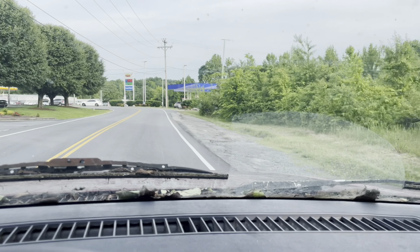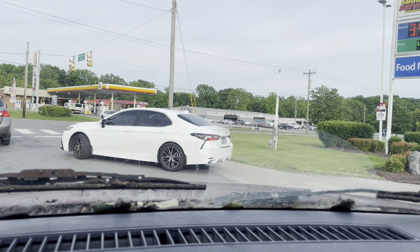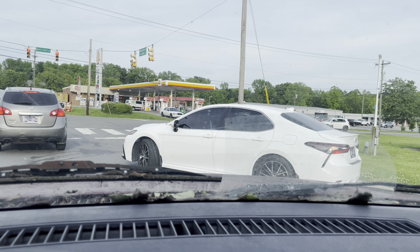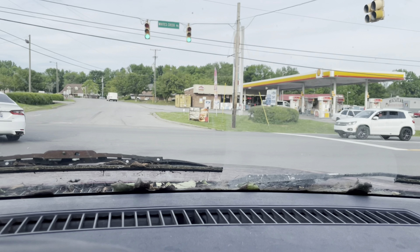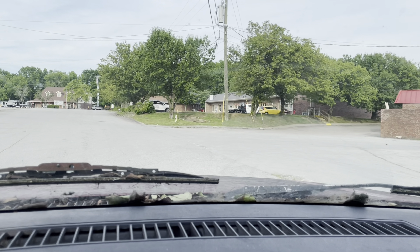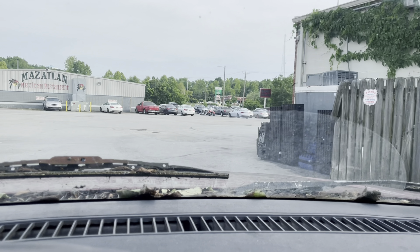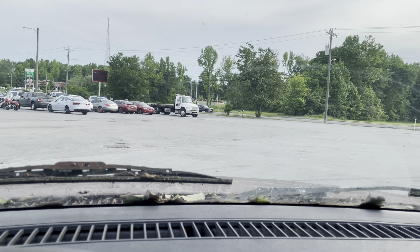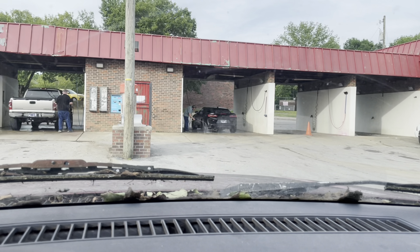We're almost there now. We're in the downtown Jolton — this is it, ain't much to it. About three gas stations, a McDonald's, a car wash, a little pizza place, a Taco Bell, Dollar General store. We got the car wash right here behind the old gas station. I never know which one up here works half-right. That one definitely don't work — it's got a cone in it. The one right here don't work either — cone in it. Let's try this one down here on the end.